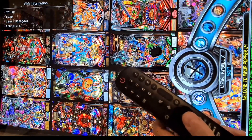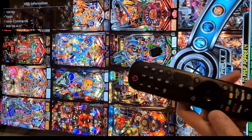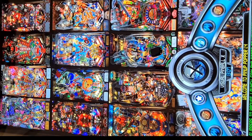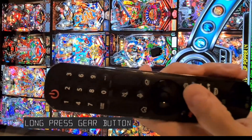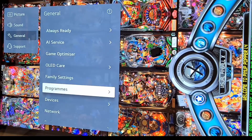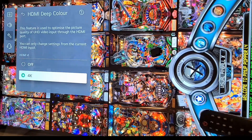At the top you can see VRR information: 120Hz enabled, 4K at 120Hz, and RGB 10-bit mode. You can exit this menu by pressing back. The second setting is the input mode — we need to enable deep color for the HDMI input for 10-bit color support. Long press the key button to enter settings, go to General, then Devices, HDMI Settings, HDMI Deep Color, and set it to 4K.